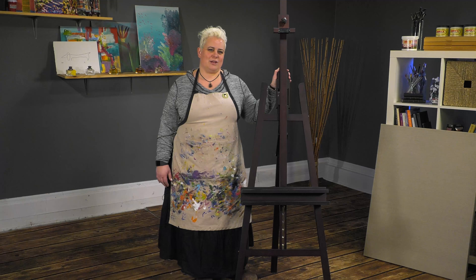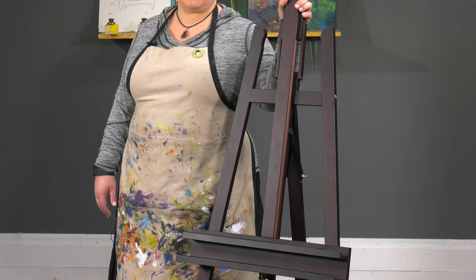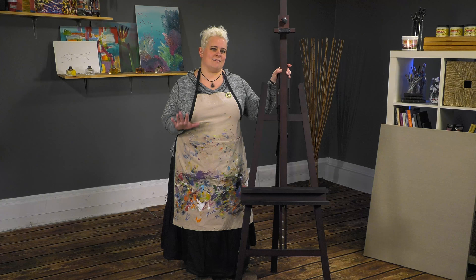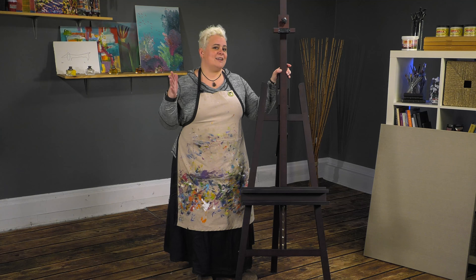Today we're talking about the SoHo A-Frame easel, one of our very economical studio easels at Jerry's Artarama. But don't let that price point fool you — it's actually a really awesome easel for the money.